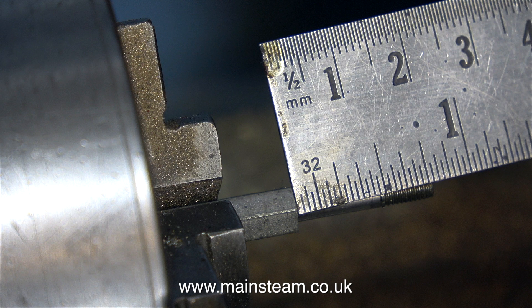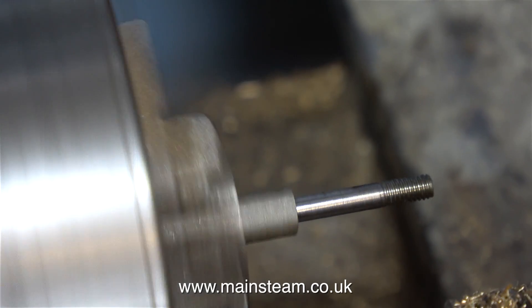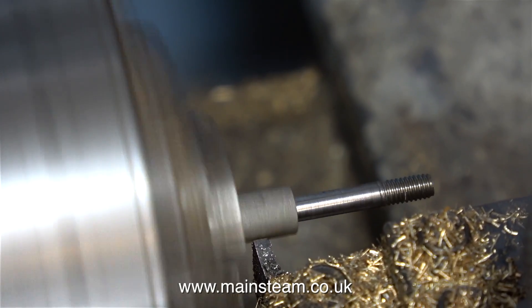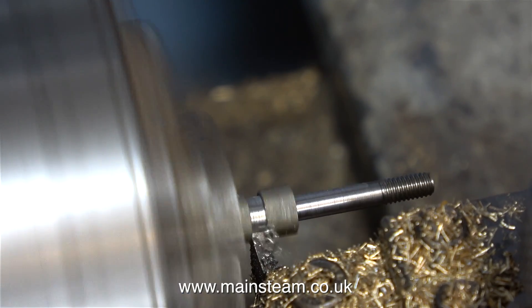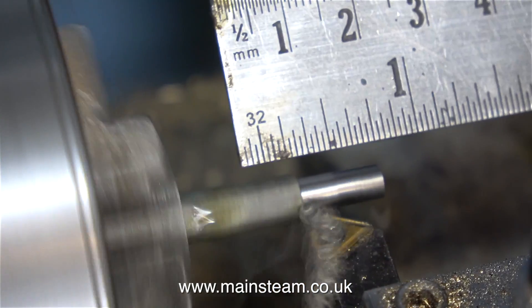Don't forget to leave enough room for the lubricating oil. In this clip I'm just checking that I have half an inch of unthreaded shaft which will go through the valve fork and the expansion link. And now it's time to part off the component — I'm using some lubricant on this but you can't really see it because it's WD-40.